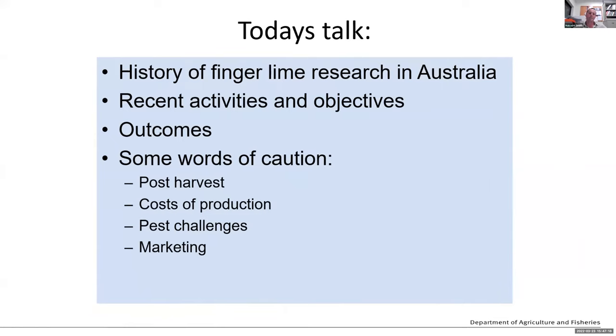Today I'm going to briefly touch on some of the history of finger lime research in Australia, then move on to talk about our current activities and objectives, and some of the outcomes we've been able to achieve so far. I'd also like to sound some words of caution on four aspects: post-harvest issues, cost of production, some fairly significant pest challenges, and marketing, which the next speaker will cover in far more detail.